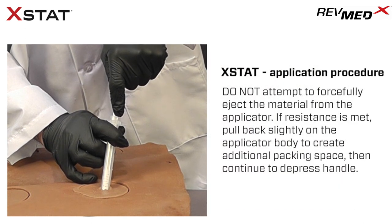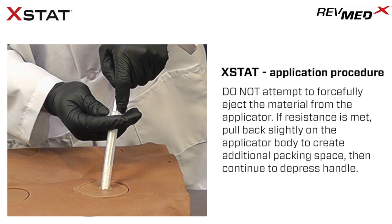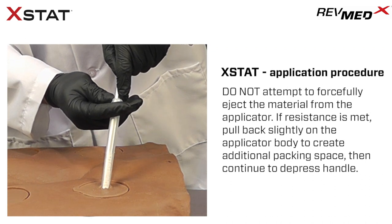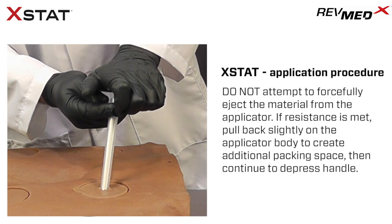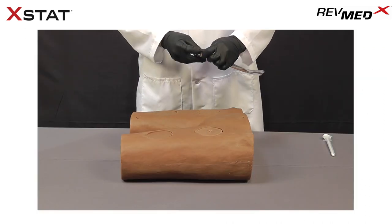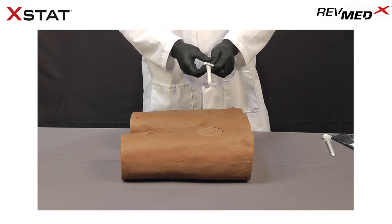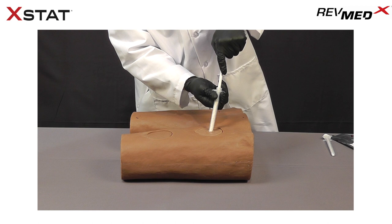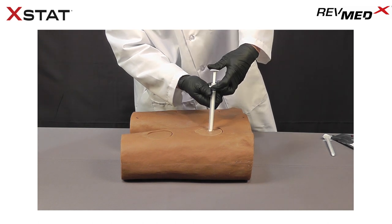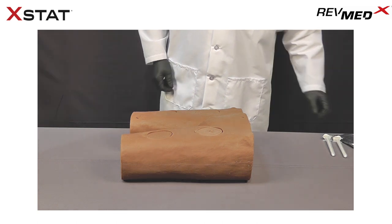Do not attempt to forcefully eject the material from the applicator. If resistance is met, pull back slightly on the applicator body to create additional packing space, then continue to depress handle. Use additional applicators as necessary to completely pack the wound with sponges. Injuries with significant cavitation, such as those from a high-velocity gunshot wound, may require more than three applicators to appropriately pack the wound.